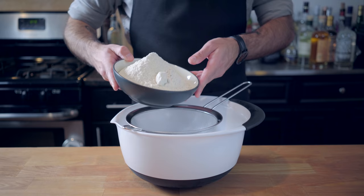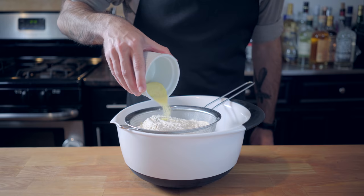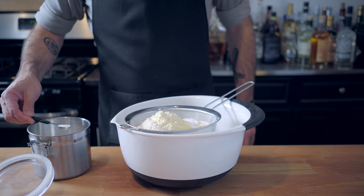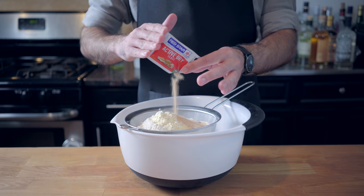Let's start by severely upping our waffle game from last time. We're making yeasted waffles out of two and a half cups pastry flour, half a cup of malt powder, two tablespoons of cornmeal, two tablespoons of buttermilk powder, half a teaspoon each of baking soda and salt, a teaspoon of white sugar, and a whole packet of active dry yeast.